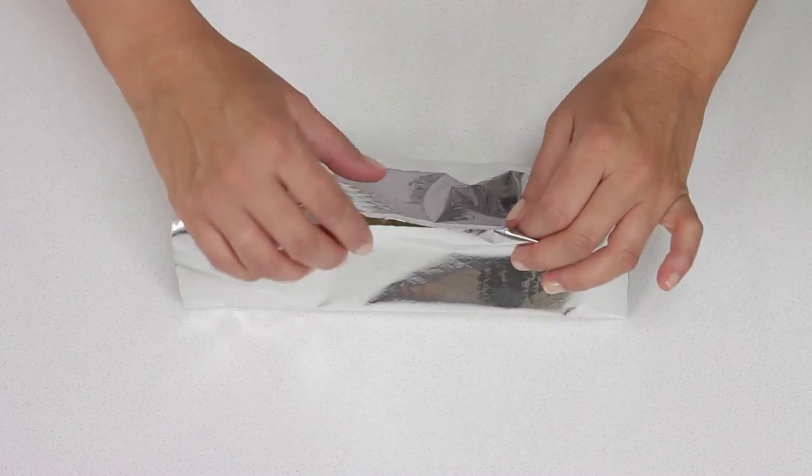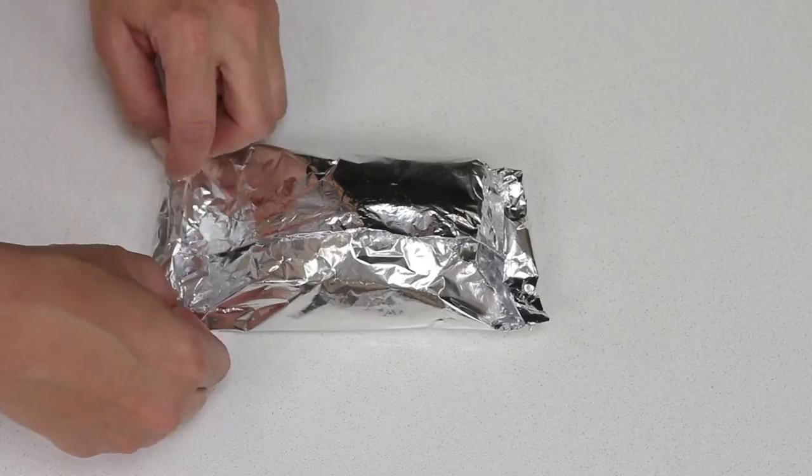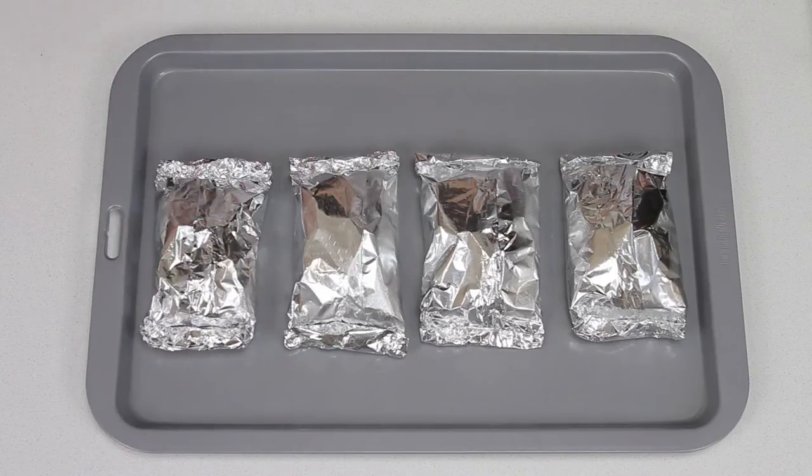Bring the sides of the foil up to meet in the centre. Fold the edges together to seal and roll up the ends to enclose the filling. Place on a baking tray. The fish is now ready to cook.